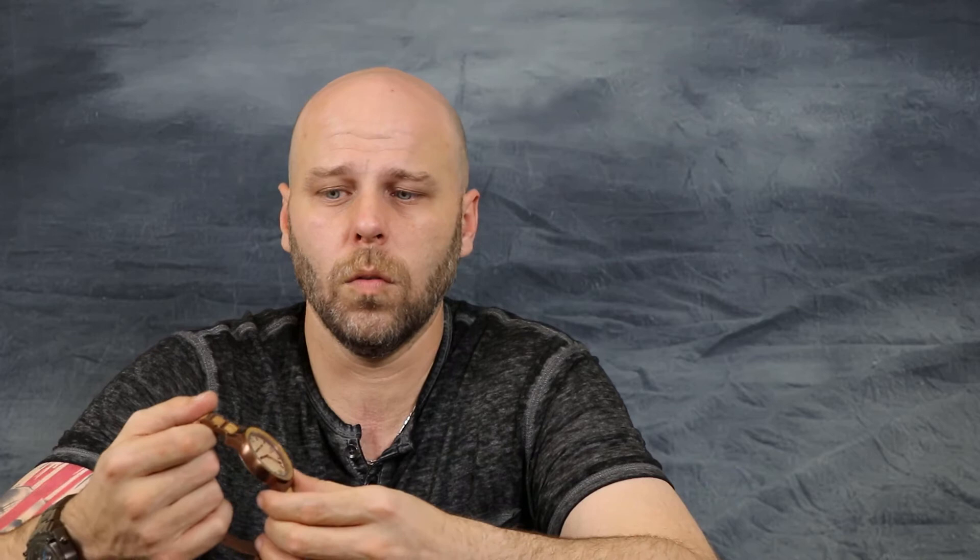I haven't done a whole lot of research on Original Grain other than to know that some of their watches I like and some I don't — it's just personal preference, nothing against the watch. I truly think it's an undervalued, underrated watch. A lot of people look past it from what I've seen. I was kind of surprised when I got it because I never really came across a rose gold and wood watch before. It's definitely something different, something that I have not seen before.